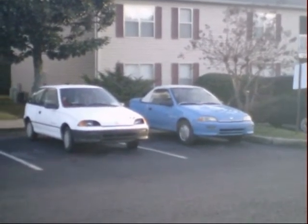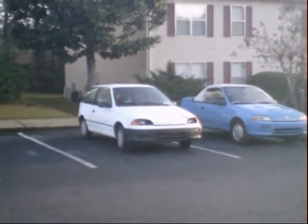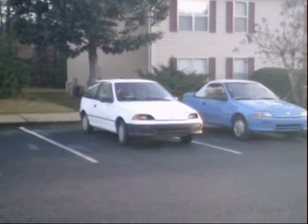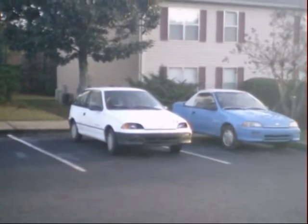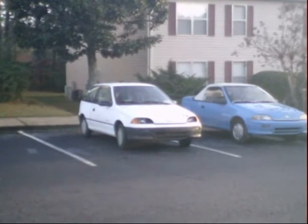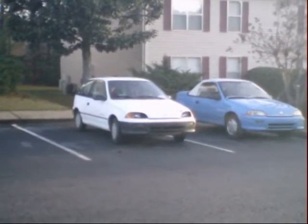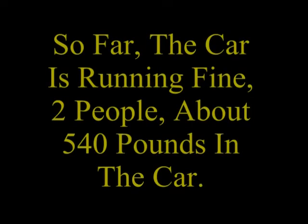Here are my two Geos — blue one's not running yet, white one's going for its first control run for the hydrogen generator. It's got no hydrogen generator on it right now, just doing five tanks of fuel without it, and then I'll put it on and see what happens.